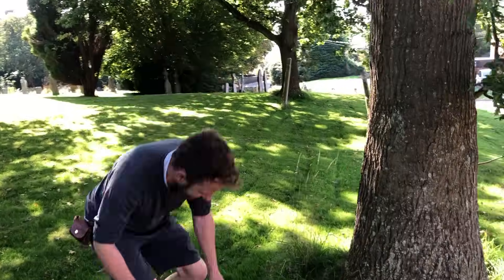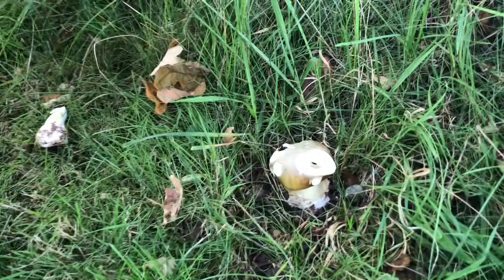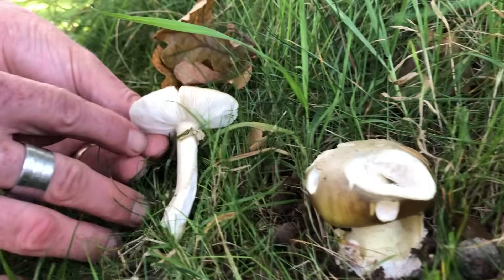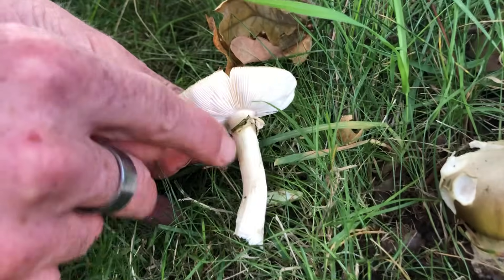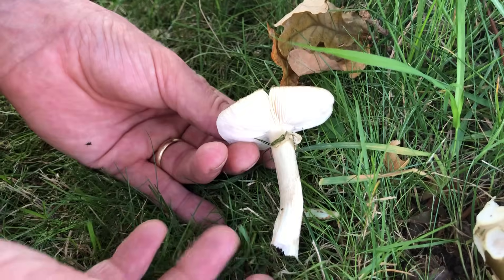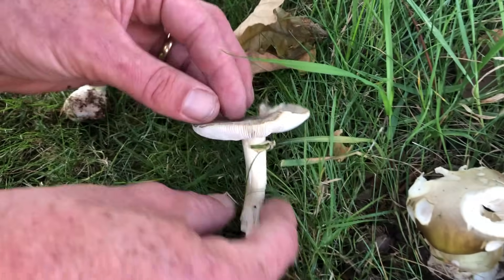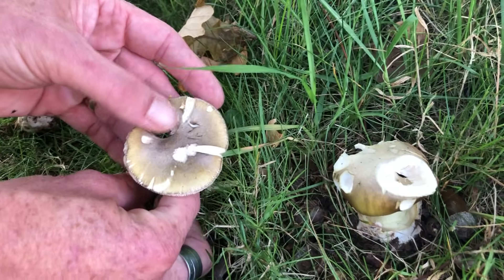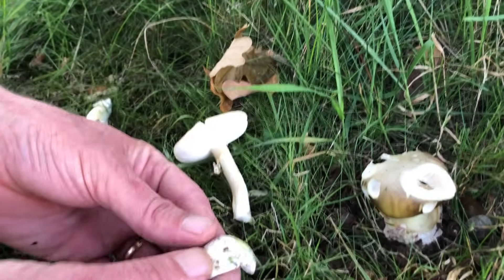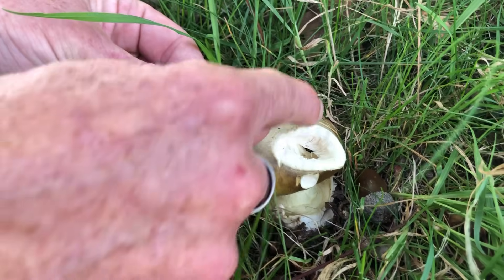Amanita phalloides is more commonly known as the death cap mushroom. Here's a more mature one — you can see the skirt, the remains of the skirt on the stem, and again those white gills. This one was taken out by the mower, so we haven't got the egg sack remains around the base, but you've got this greeny and slightly yellowing cap.